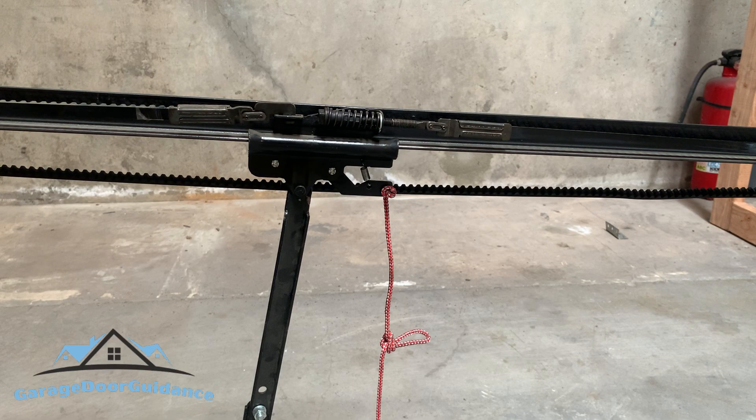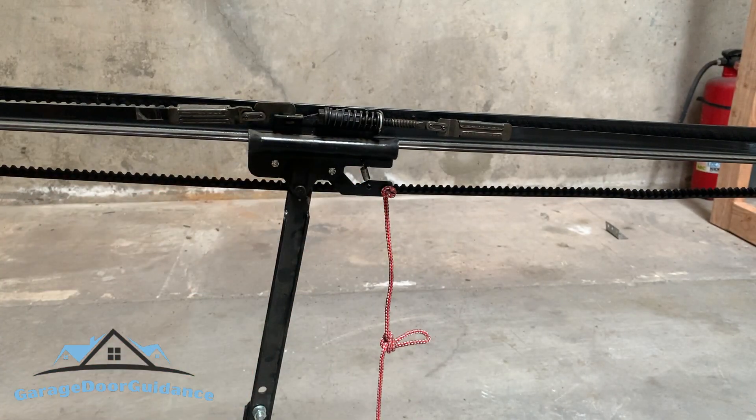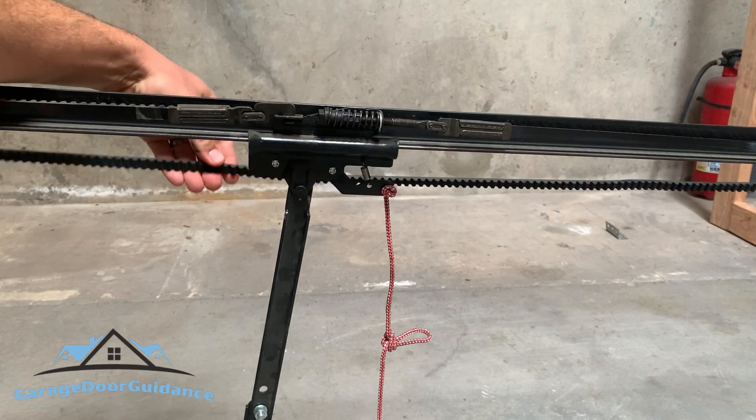Hey guys, welcome back to Garage Door Guidance. In this video I wanted to cover how to tighten a belt on your garage door opener. Working with a LiftMaster model 3280 here. All you'll need for this is a 7/16 wrench — you can also use a half-inch wrench.